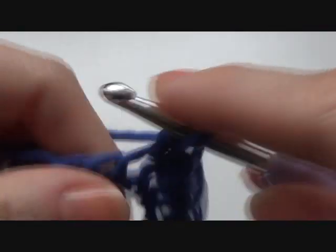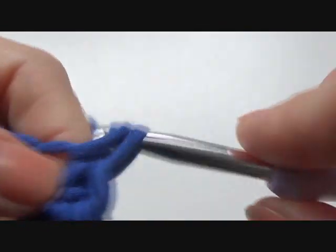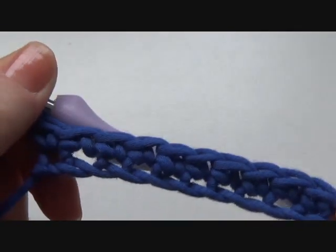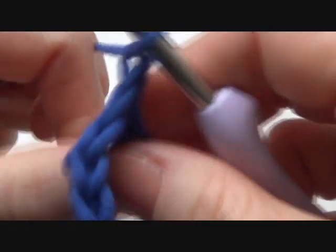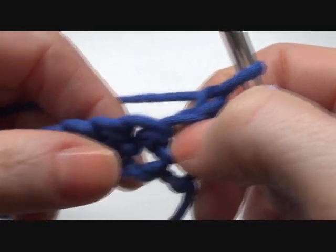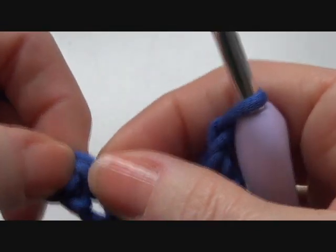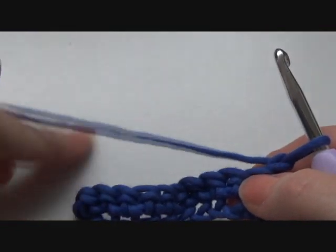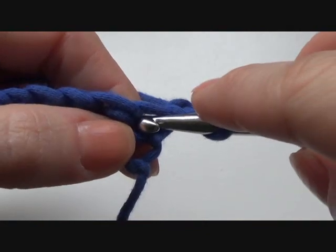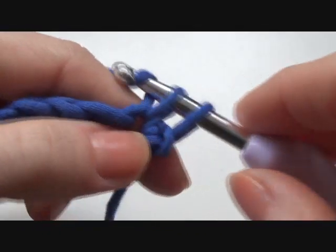I have to remember how many single crochets I have, because it's important that when you are making the waistcoat stitch, you are still having the same amount of stitches. What I like to do is chain one and turn your work. I really like to make a normal single crochet at the beginning and at the end, so that your rows will be a little bit more nice and straight.